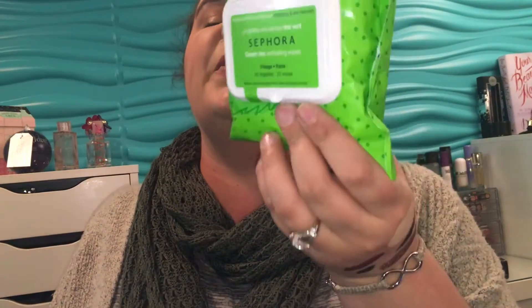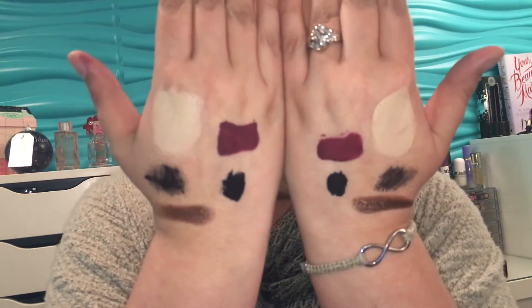Today we are going to do a quick look at some of the Sephora wipes on the market right now. The first one is the Yuzu cleansing wipes, which are supposed to smell like lemon, and the other ones we're going to look at are the green tea exfoliating wipes. I've slathered up my hands to test them out.